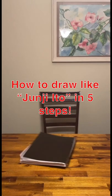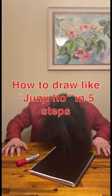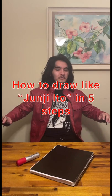Hello everybody, welcome back to another how to draw. Today we're going to be drawing like Junji Ito in five steps. Let's go.